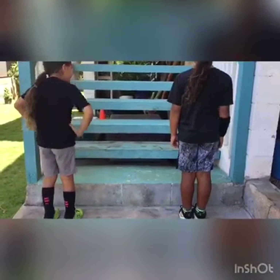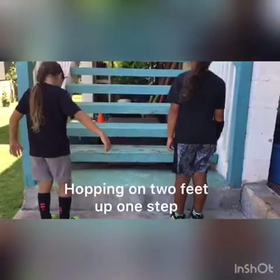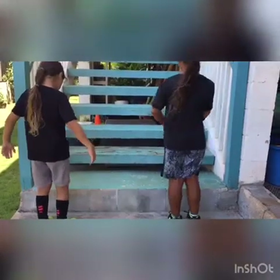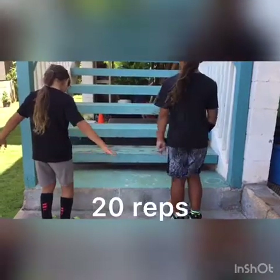The next exercise is hopping with two feet up one step. You should do this for 20 reps, but my sons are going to do it for 10 just to show you how to do it.